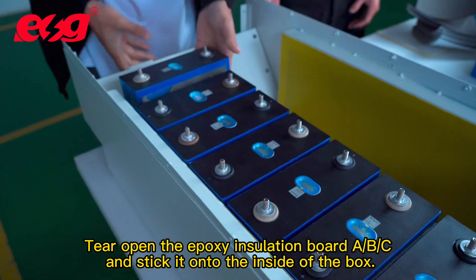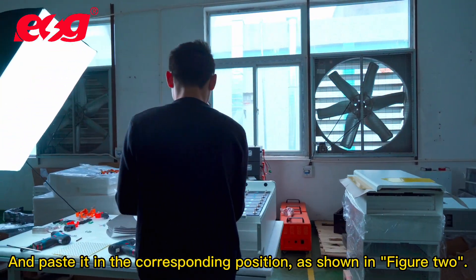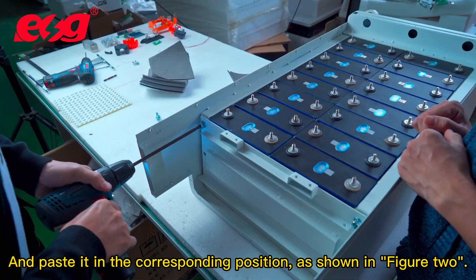Tear open the epoxy insulation boards A, B, and C, and stick them onto the inside of the box, pasting each in the corresponding position, as shown in figure 2.